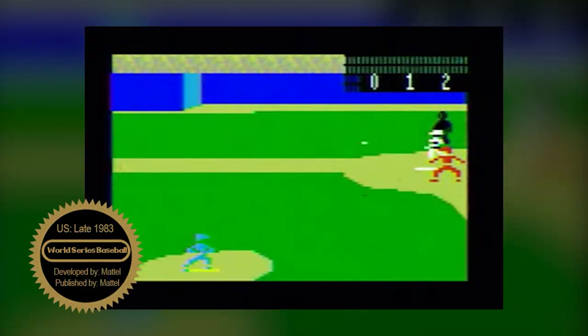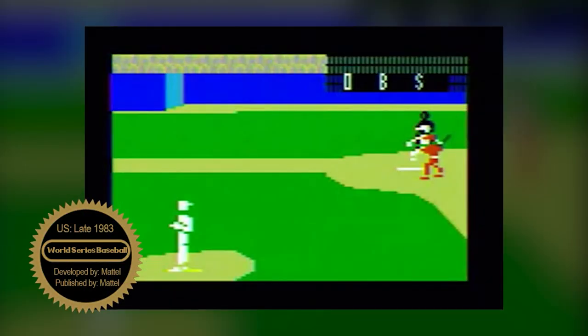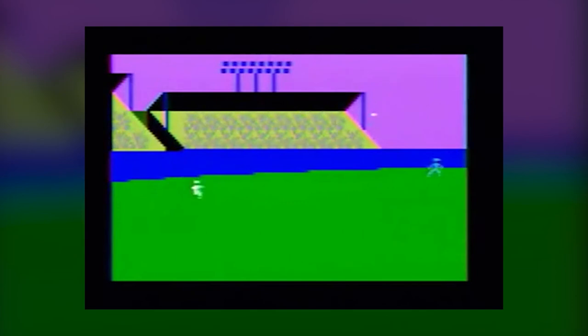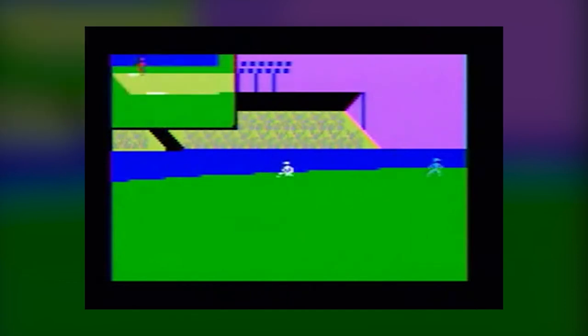While there are over a dozen baseball-themed games for various other platforms, most of them were significantly more rudimentary than Nintendo's — featuring stick figures running from base to base, as seen in this footage from the Intellivision ECS's World Series Major League Baseball, too much automation in the gameplay, or complex controls that didn't fit the simple controllers well.